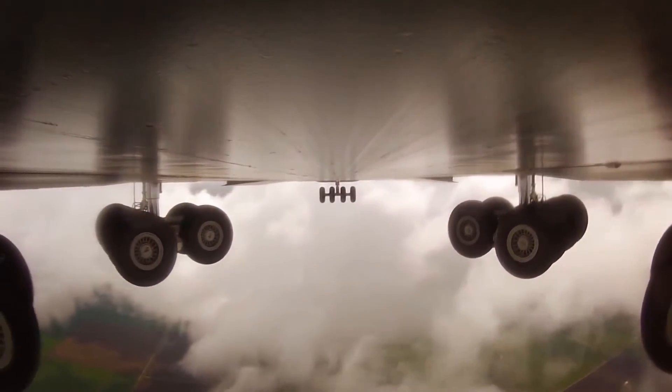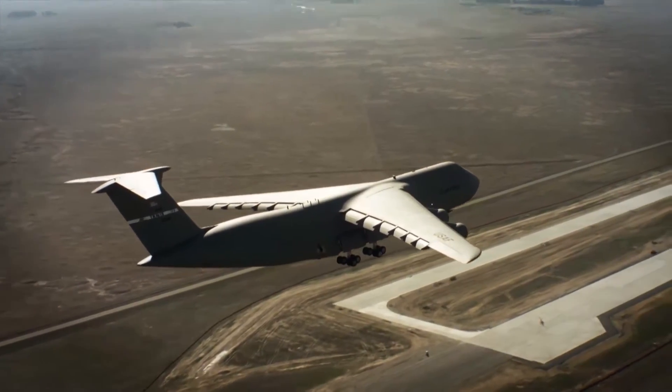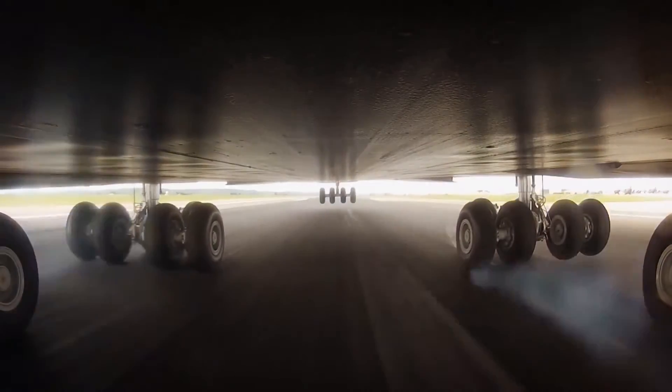The most critical subsystem of an aircraft is the landing gear. They have to support extreme loads and there are no other redundant pathways to support it. If the landing gear fails, it could be the difference between life or death.